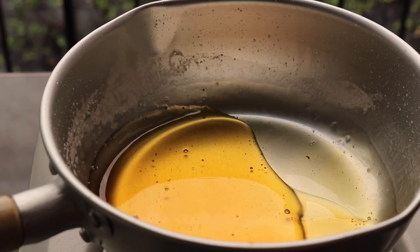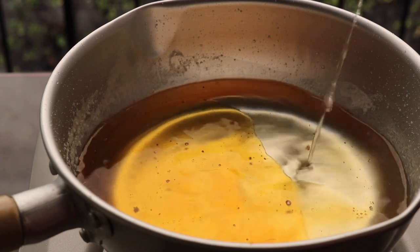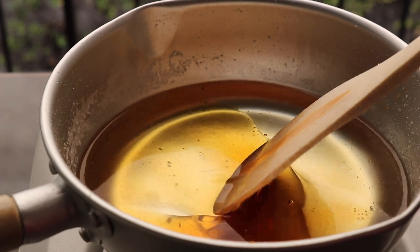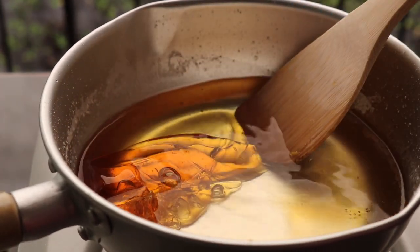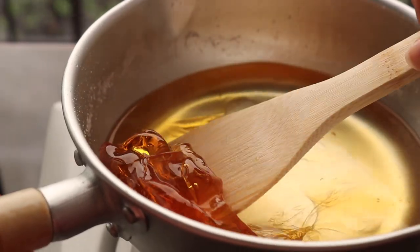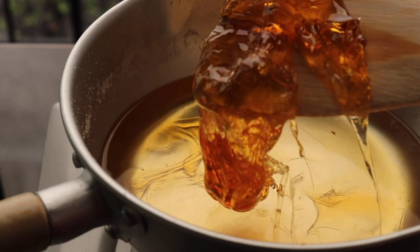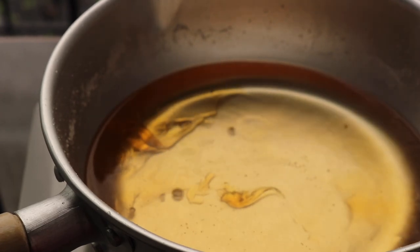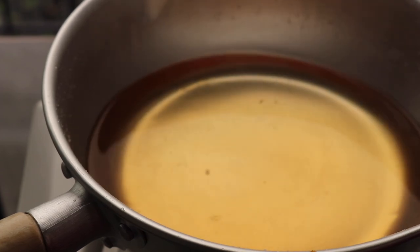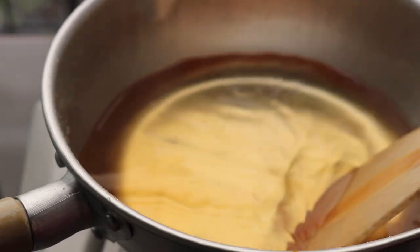I'm going to let this set for a couple of minutes, but it hardens almost immediately. Now, I get this question so often — how to clean your pot. All you do is add some hot water to the pot and turn the stove back on to about low heat. As you can see, the sugar is already starting to come off really easily. Or you can add some hot water, cover it, and let it sit for about half an hour and everything should just come right off.